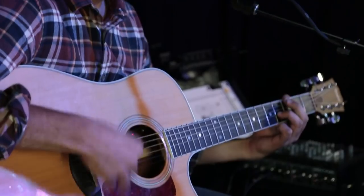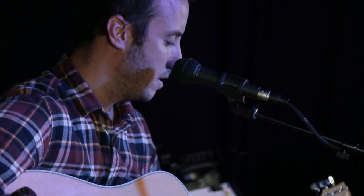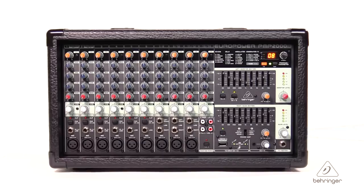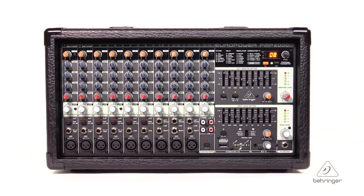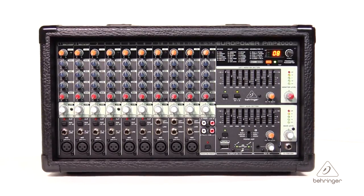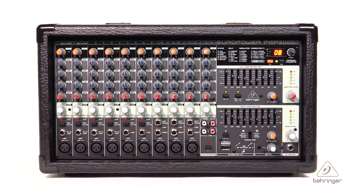This mixer is going to be great live. You have plenty of inputs and plenty of power to make your gig happen — whether it's a smaller coffee shop type thing or a larger event where you're playing nice clubs, this unit is going to be great for that. With the revolutionary Class D amplifier technology, this unit has enormous power, incredible sonic performance, and it's super lightweight all at the same time.